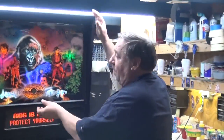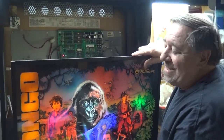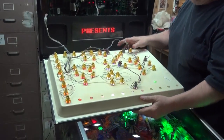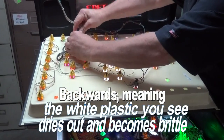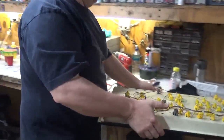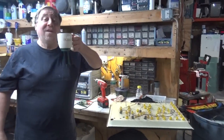Before we play a game, let me show you the back. My only problem with the newer Williams WPC-95s is this wretched arrangement with the back glass. I just thought this was a really big backwards step — awful. That was my biggest complaint. And a sip of coffee before we continue.